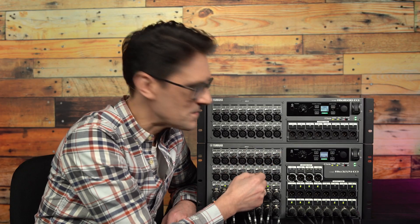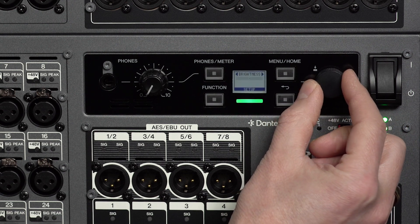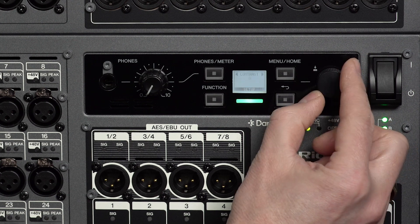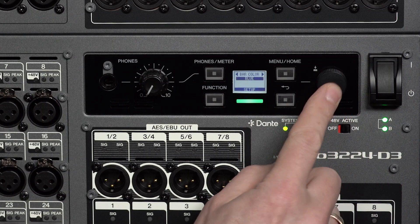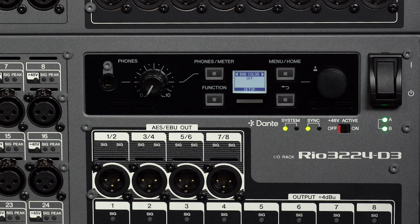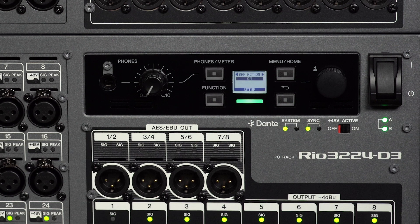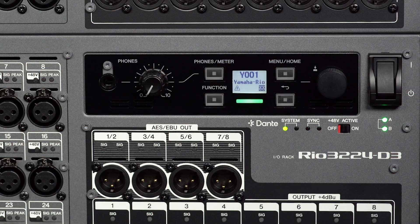Brightness is from 0 to 20 for the LCD and color bar. Contrast is also 0 to 20 with 10 as the default. The bar's normal color can be set to green, blue, or off, unless it is indicating a warning status message. Bar action can be on, blink, or off, to determine its behavior when a warning is indicated.